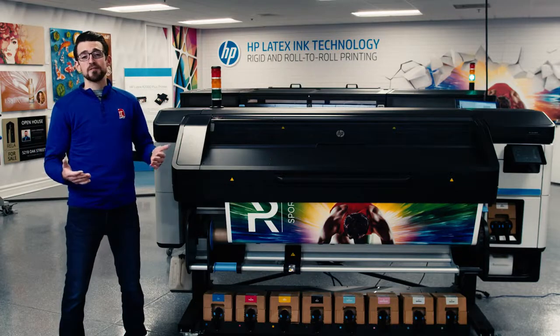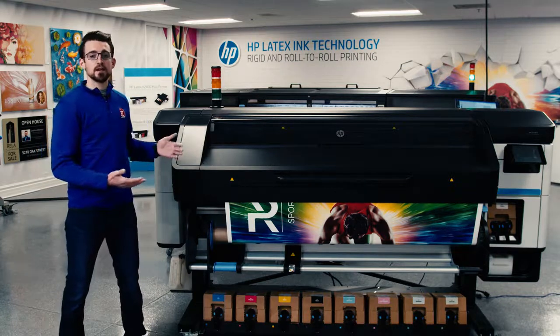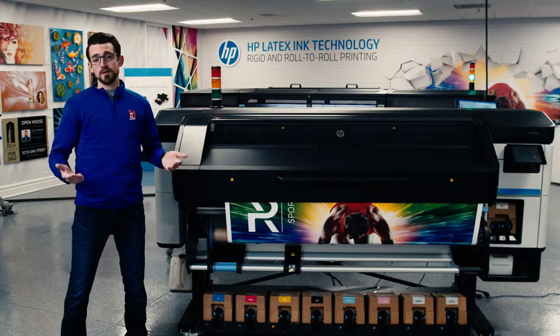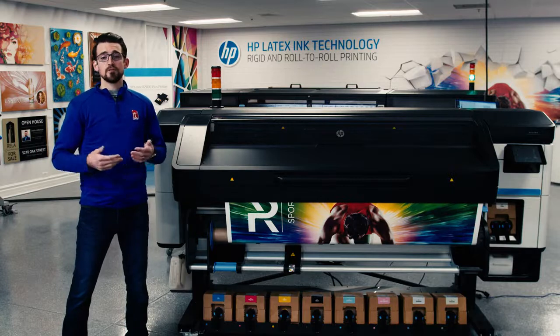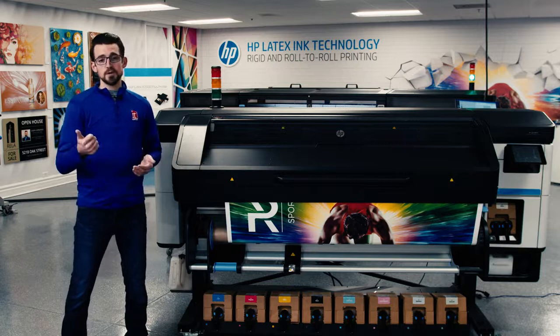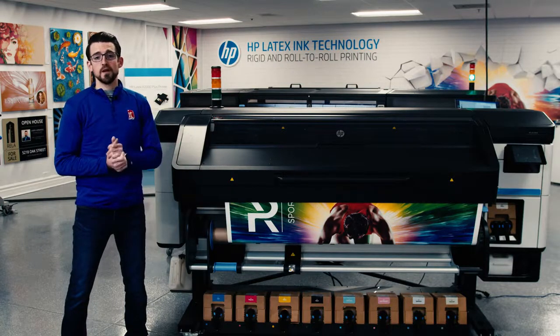Really the biggest thing that everyone's excited about is the white ink. Now with this white ink, you're able to print on clear medias, and those three modes I mentioned — sandwich mode, under flood, over flood — you're able to produce extremely vibrant white prints that are opaque when you need them to be, or white and bright to really stand out against your competition.